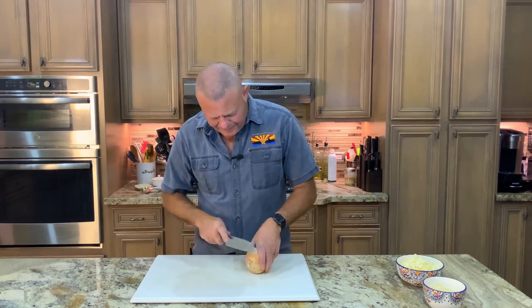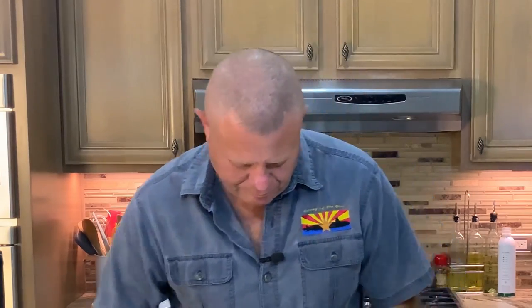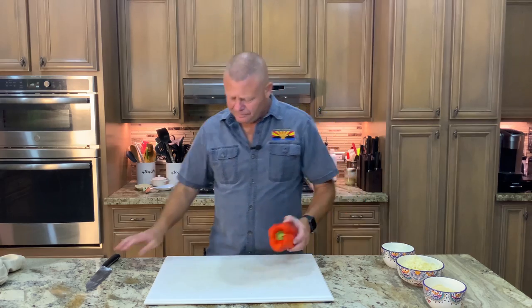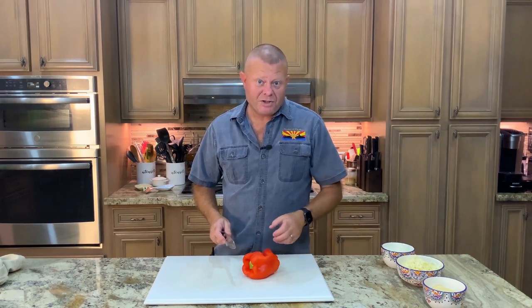Now we need to dice up a sweet onion. It's hard to tell with an onion. Now a finely diced red bell pepper — you can go with or without this sticker, but we prefer to take the sticker off and then dice it. If you make a mess of the seeds like that, just rinse them off in the sink.